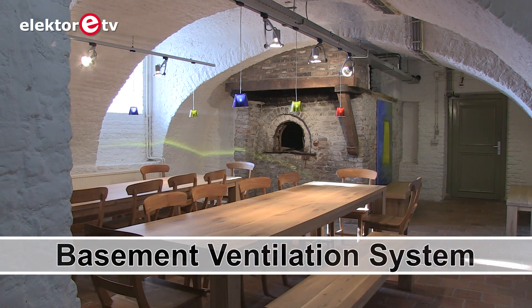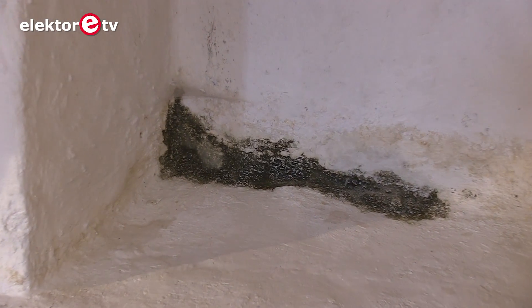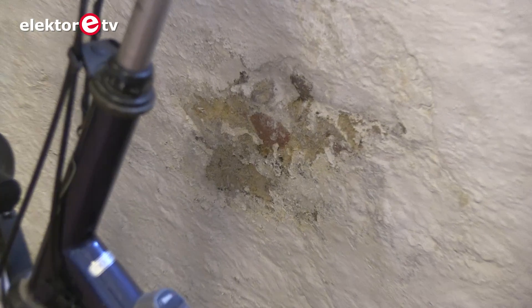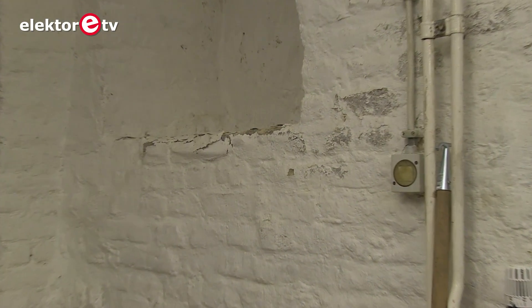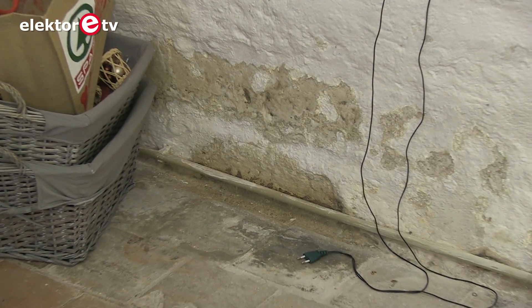Moisture is often a problem in basements. This is frequently a consequence of condensation due to the low temperatures in basements which are usually unheated. It frequently leads to unpleasant odours from fungal growth and damage to stored items from corrosion and wood rot, all of which are undesirable.